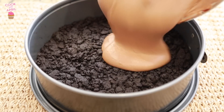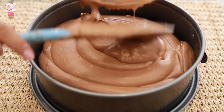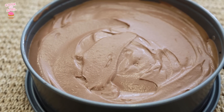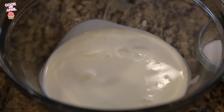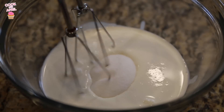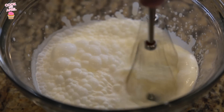Then you are ready to pour it on top of the delicious cookie crust and smooth it out. Now you're ready to cover it and place it in the fridge overnight, or at least six hours until it's nice and firm. And then once you're ready to eat it, you can also make more whipped cream with heavy cream and granulated white sugar and whisk for about five minutes or so until it becomes a nice, firm whipped cream consistency.